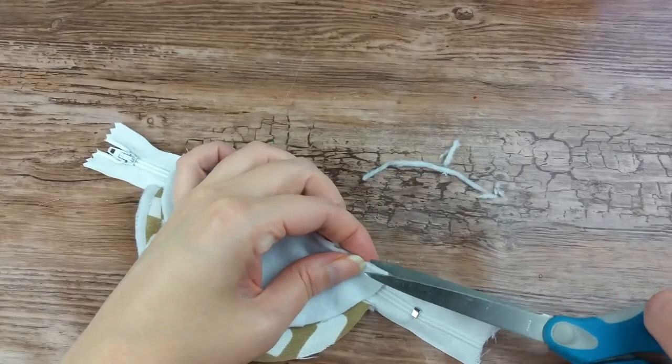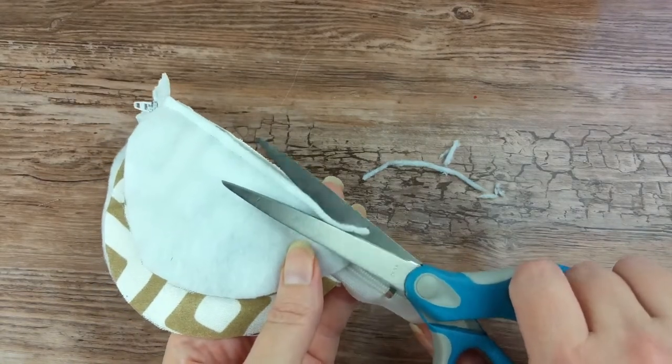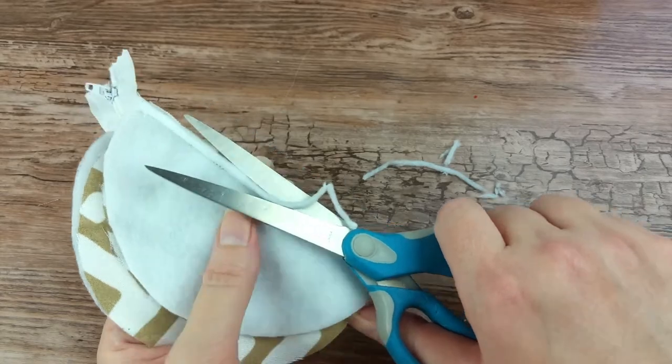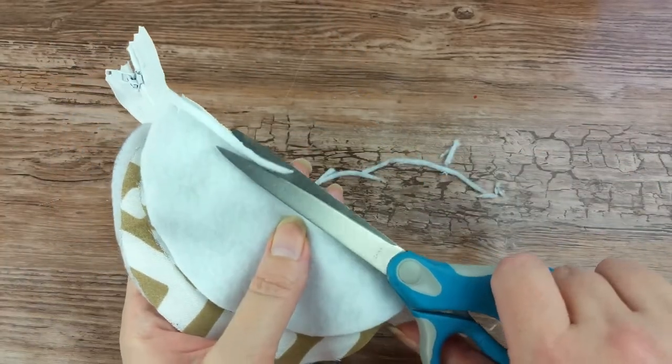After you're done sewing, trim off the excess batting between the stitch line and the lined edge on both sides. You want to trim off as much as you can, but make sure not to cut your stitching. Fold the flaps over and iron them down.